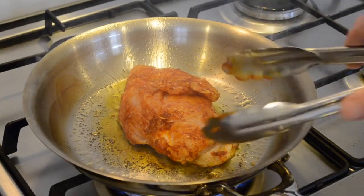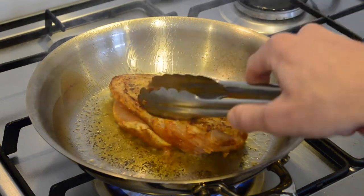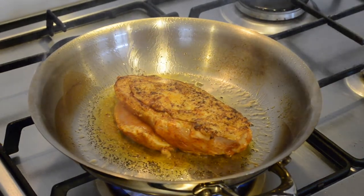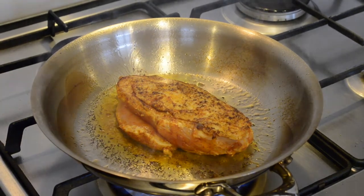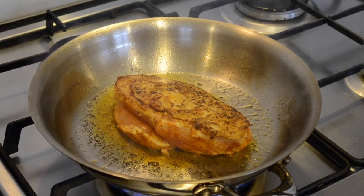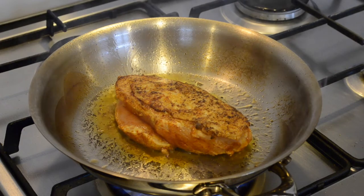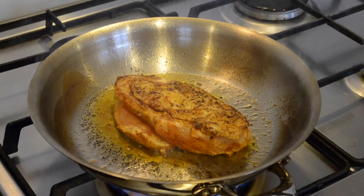After about a minute of sealing it on the skin, we're then going to flip it over and seal it on the bottom. Now that's all the sealing it needs and we're going to put it into the preheated oven.